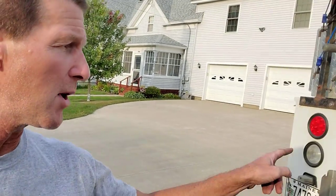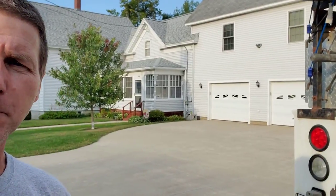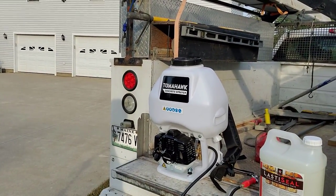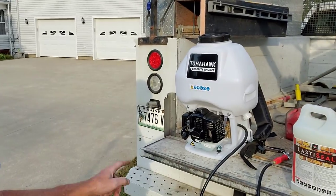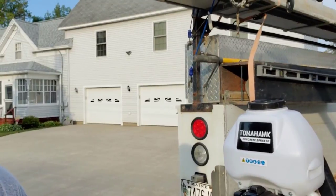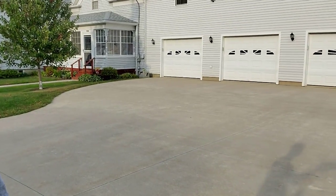We're using Tomahawk's concrete sprayer. Tomahawk saw me spraying and sealing some concrete with my Chapin stainless steel sprayer, and they wanted to send me their gas-powered sprayer because they saw that about every 60 seconds I had to stop and pump up the pump-up sprayer. With their gas-powered sprayer, you don't have to do that — it's constant pressure.